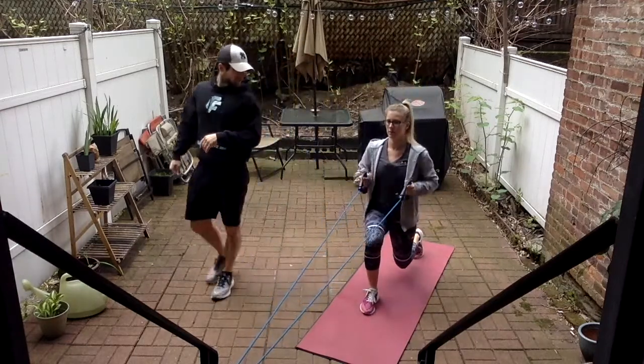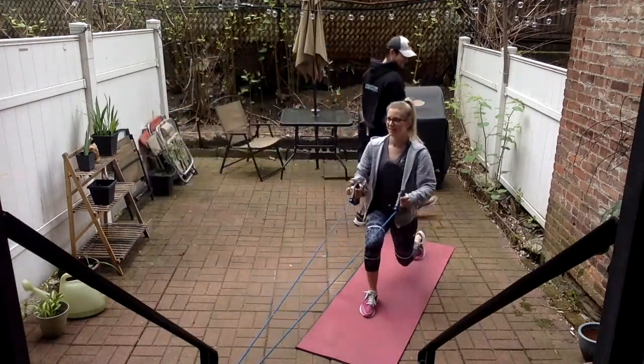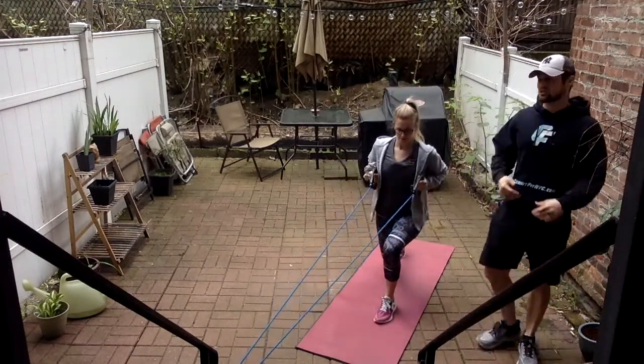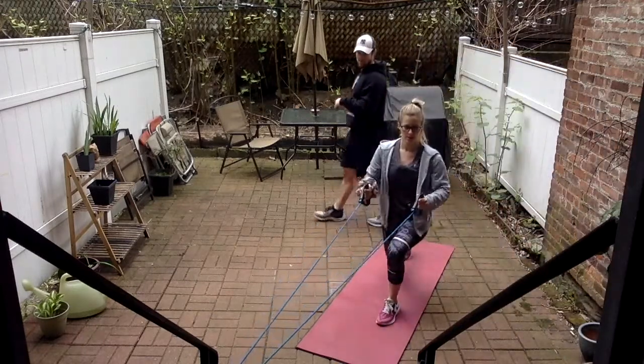We're going to transition to our chest press after this, so the anchor points can stay in the same position — we're just going to be facing around. How are those legs feeling? Tired already. You're going right from those squats into reverse lunges, which is going to park out the legs. Then we'll take on upper body and focus on abs at the end.